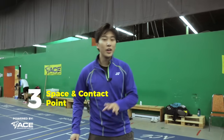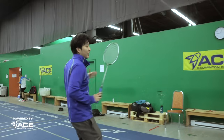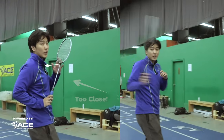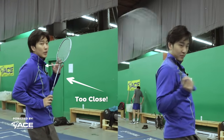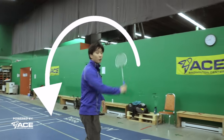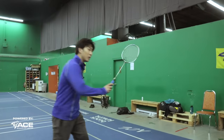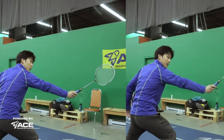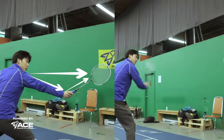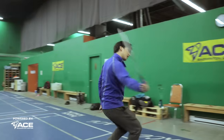The third step is our space and contact point. One mistake many players make when hitting backhand shots is hitting it too close to their body, which prevents proper power generation. Like any shot, you want that full rotation. When the shot is back here, you have to leave it out to your side to get that full extension. Make sure you leave enough space when contacting the shuttle.